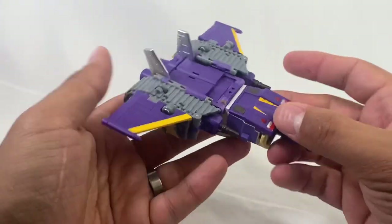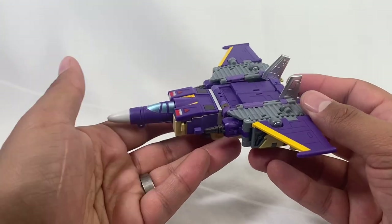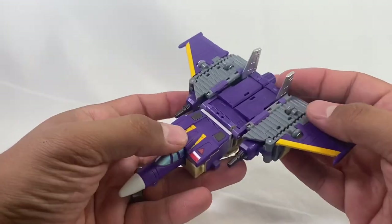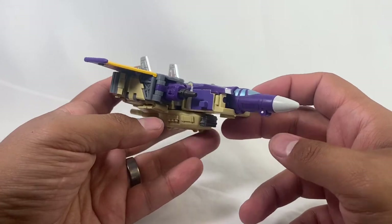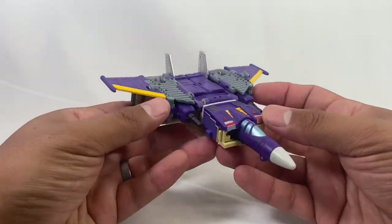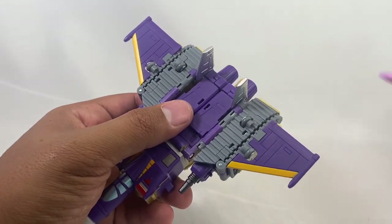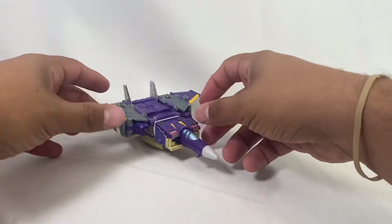Jet mode looks pretty good — probably the weaker mode, I would say — but still looks really good. I love that from the original two triple changers to the subsequent ones, there's a complete change in color from mode to mode, which is cool. This little section doesn't work as well unfortunately, but the guns are a nice touch and it works good enough — it's a jet for sure. As far as weapon storage in jet mode, I haven't figured it out and it's not in the instructions, so we'll just leave them to the side.